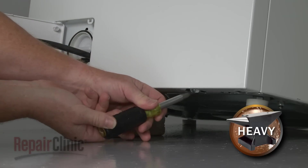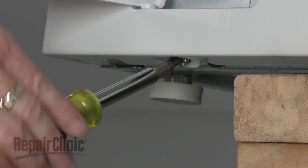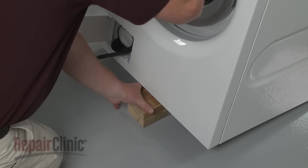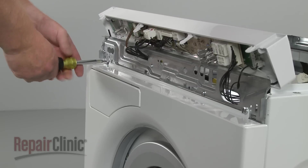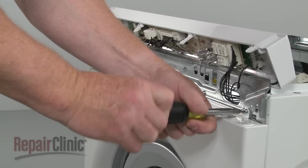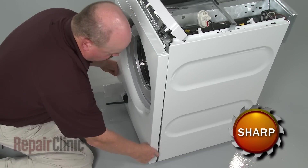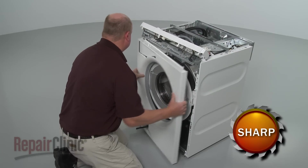You can now remove the bottom mounting screws securing the front panel. With the screws removed, remove the support and gently lower the appliance to the floor. Next, uninstall the top mounting screws. Pull the front panel out from the bottom, release it from the clip on the right side, then push the panel to the left to remove.